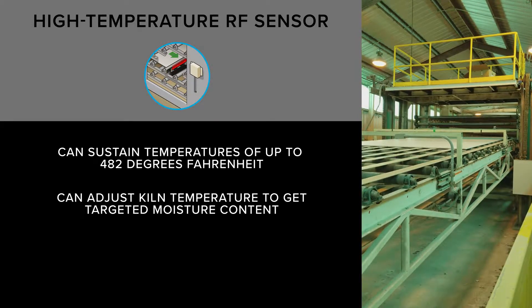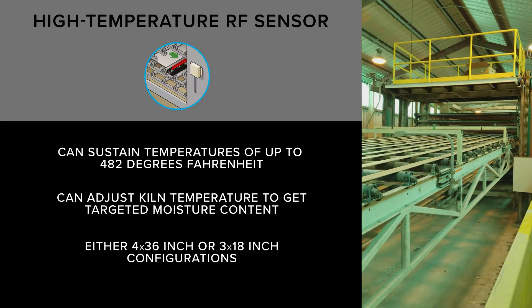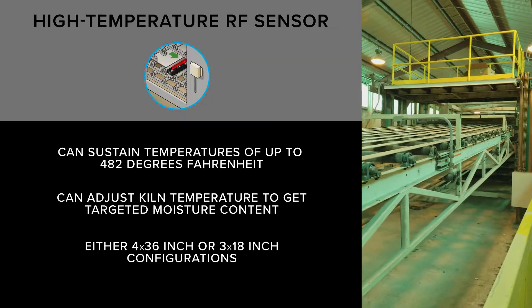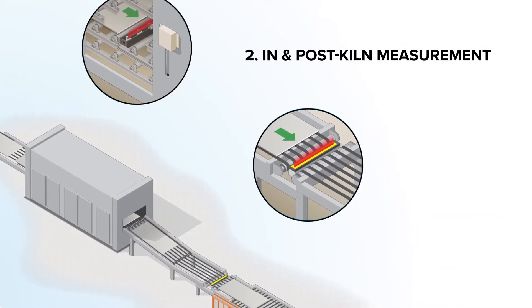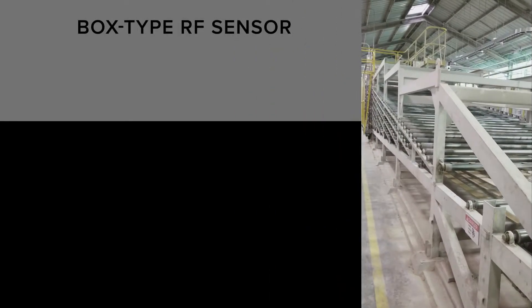To give plants some flexibility, these sensors come in either 4 by 36 inch or 3 by 18 inch configurations. For the finished wall board, gypsum plants must know the final moisture content since high moisture levels can cause problems.